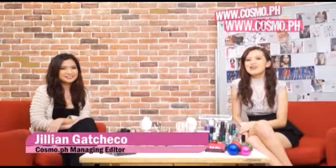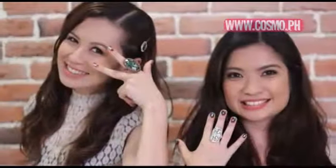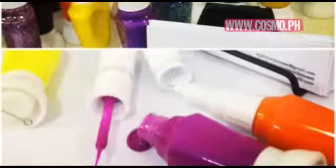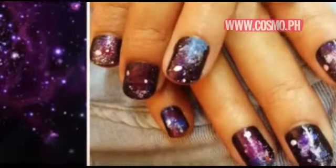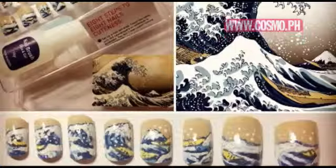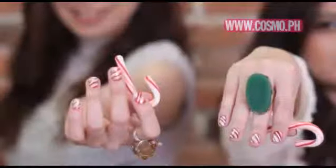Happy Holidays, Cosmo Girls! I'm Jillian Gacheco, Managing Editor of Cosmo.ph, and I'm here with Cosmo Art Director Paula Pangan. We at Cosmo have always noticed Paula's cool nail designs, and when I found out that she actually has a nail art blog called 8 Nails a Week, Cosmo TV asked her to share some holiday-inspired nail designs to go with our fabulous outfits this Yuletide season.